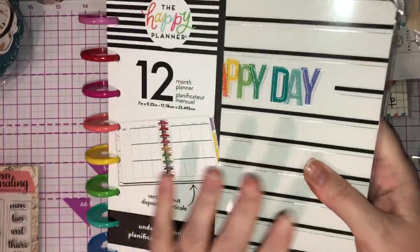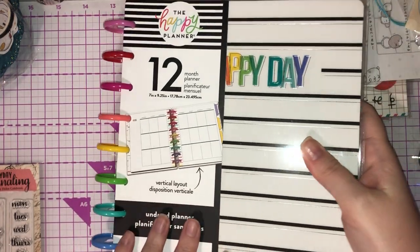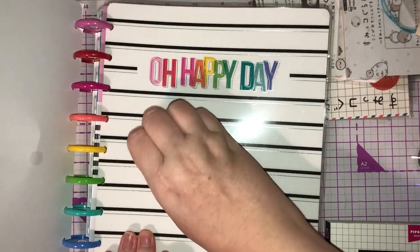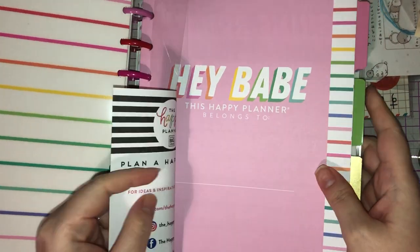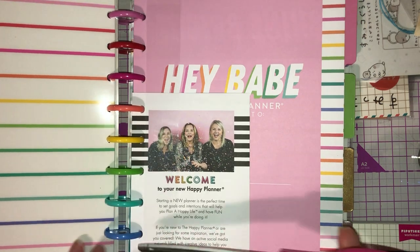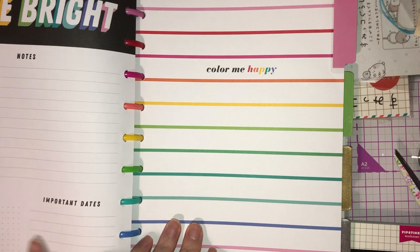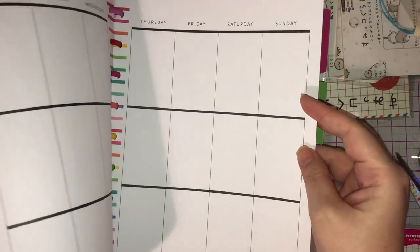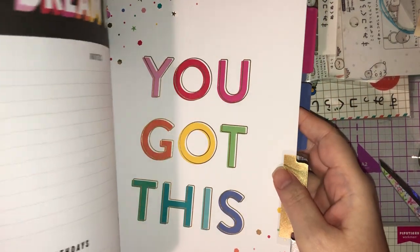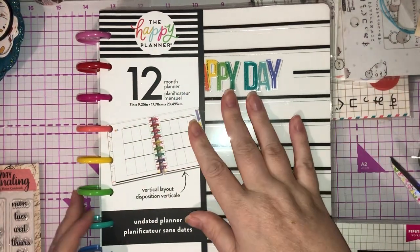After seeing Tracy's Happy Planner I thought, I love this — I love the rings and they've got love hearts down the centre. It's a 12-month, undated, vertical layout. It says 'Happy Day' on the front and 'This Happy Planner belongs to — hey babe.' So you've got your months, you can start whenever you want — dashboards, notes, birthdays, important dates, your monthly and then your weeklies. Because it's undated and even the tabs are undated, I can start in July if I want. I do want to get a Happy Planner punch but it's proving difficult.